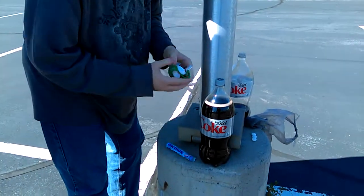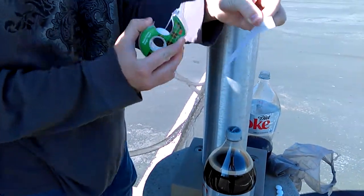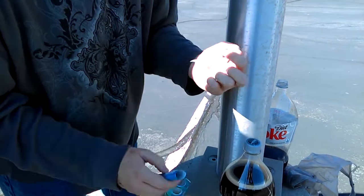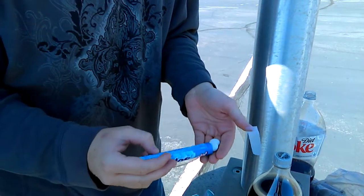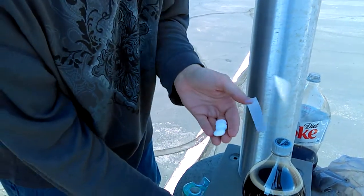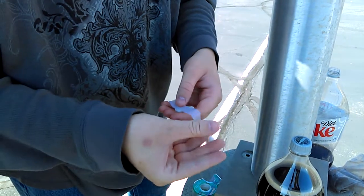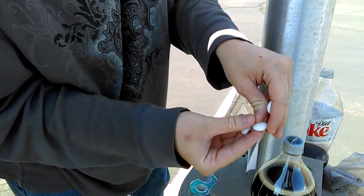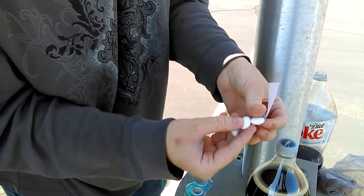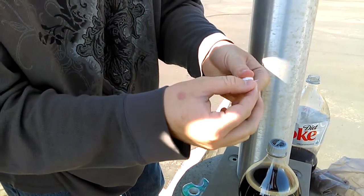This is by far the best way to do it. You're going to take a strip of scotch tape about this length and add about three of these Mentos onto the tape. The tape is just to hold the Mentos on. Here's three on here, just on the tape.